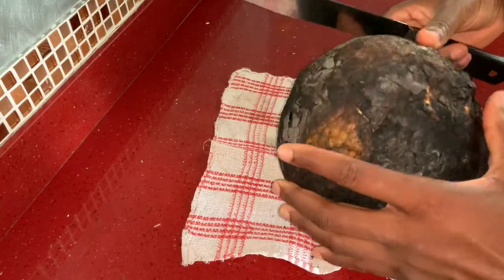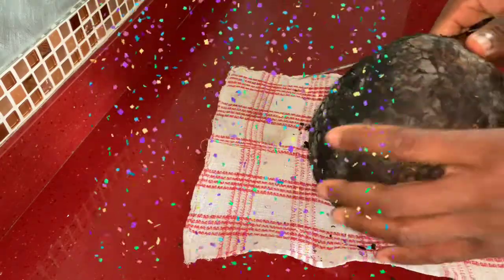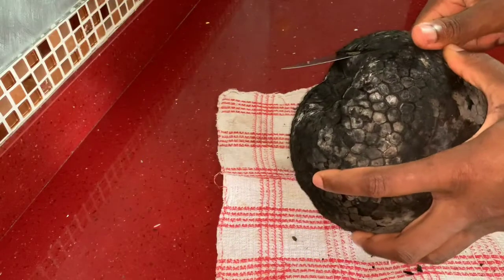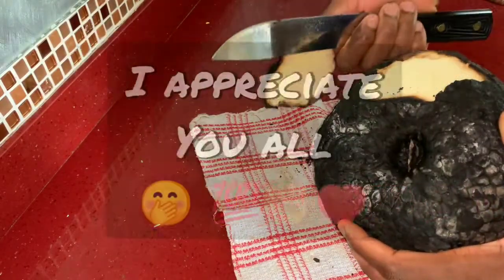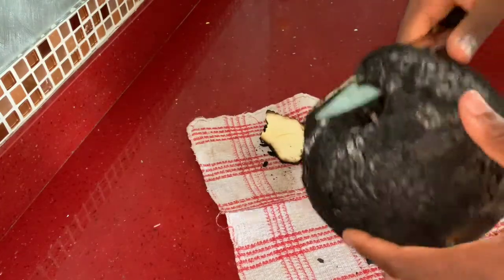Hey guys, I just want to take the time out to give a huge shout out to all the new subscribers and viewers, and a huge shout out to all the returning subscribers and viewers. Wagwan!